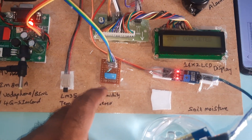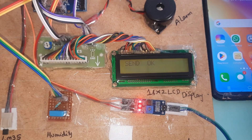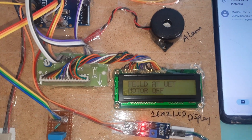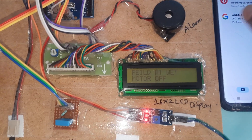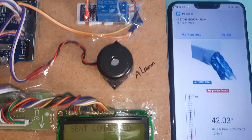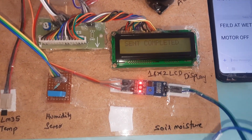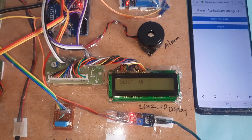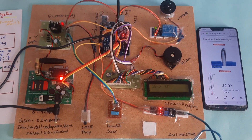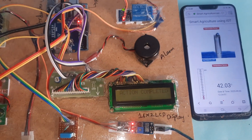You can also increase the temperature and humidity — when thresholds are exceeded, you will get an SMS alert as well as an email alert. The system sends 'Field is wet, motor off.' Automatic motor-off is triggered, and you can see both automatic on and automatic off functionality working.